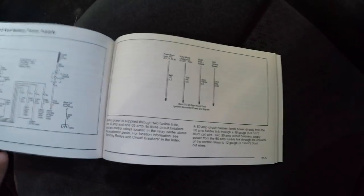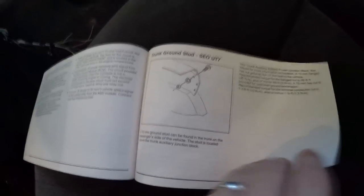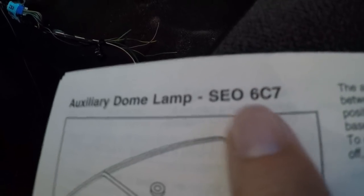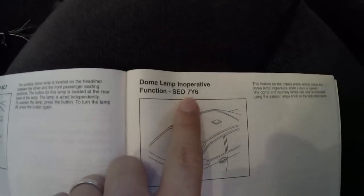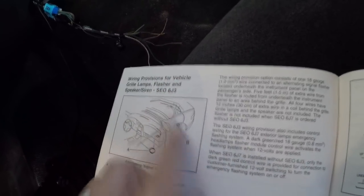Back here there's a bunch of different items you can look at depending on how your vehicle is spec'd. They've got wiring provisions, a trunk ground bolt, things like that. This is what I was talking about — you'll see things like the 6C7, the 7Y6, and those are all the codes that are in the back of your car. The 6J3 covers wiring provisions for grill lamps, flasher, speaker, and siren. This shows the wiring diagram that goes along with that.